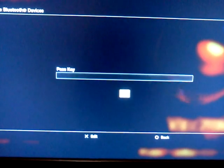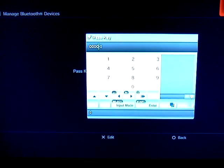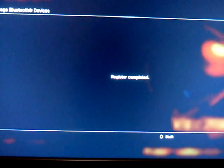Start scanning — it will pull up the device to recognize it. Now, while the headset is found, hit enter. The passkey is usually four digits — I heard it was 0000. The registration has been completed.